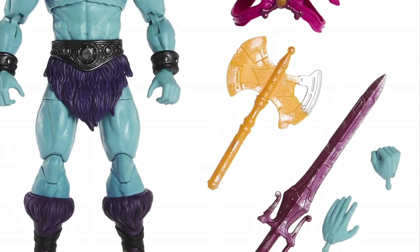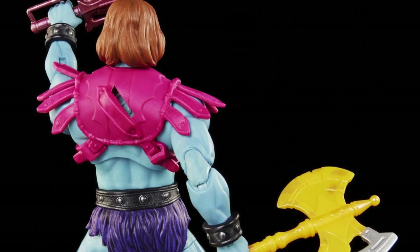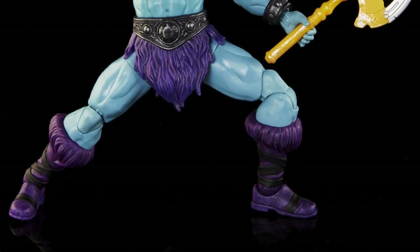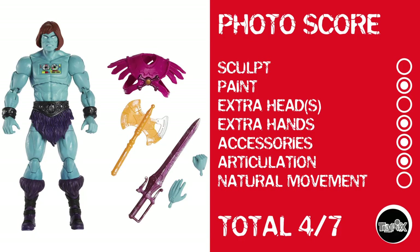We have Faker here — the robot that everybody thinks is He-Man because... blue skin. He is a straight-up repaint, but you kind of understand why. That doesn't give him a point for sculpt, but he does get a point for paint. There are no extra heads, but there are extra hands and accessories. He does have articulation, but it's Masterverse articulation, so no natural movement. Four out of seven.